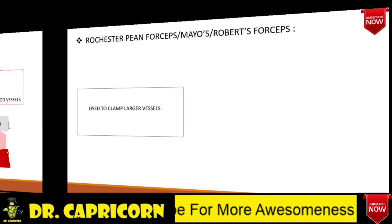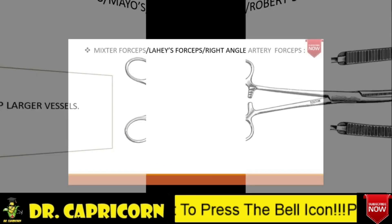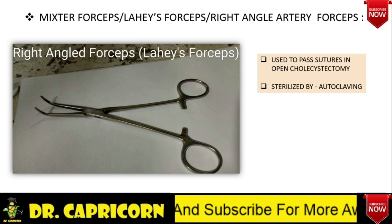Rochester PN forceps, also called as Mayo's forceps or Roberts forceps, is a large sized hemostatic artery forceps used to clamp larger vessels. Please note that the blades are longer and transversely serrated. Mixter forceps, also called as Lahey's forceps or right angled artery forceps — here you can see the tip is bent at right angle. It is used to pass suture in various surgical procedures such as open cholecystectomy. This instrument is also sterilized by autoclaving technique.